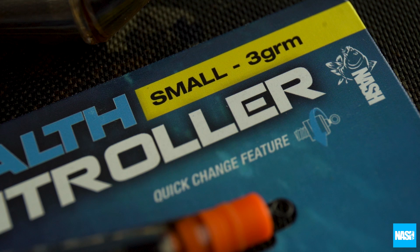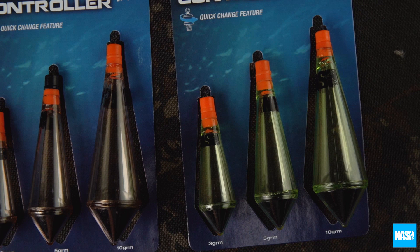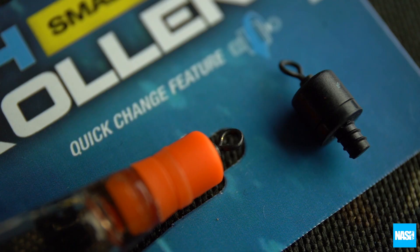Available individually in small 3g, medium 5g and large 10g sizes, as well as a convenient controller kit which contains all three sizes.